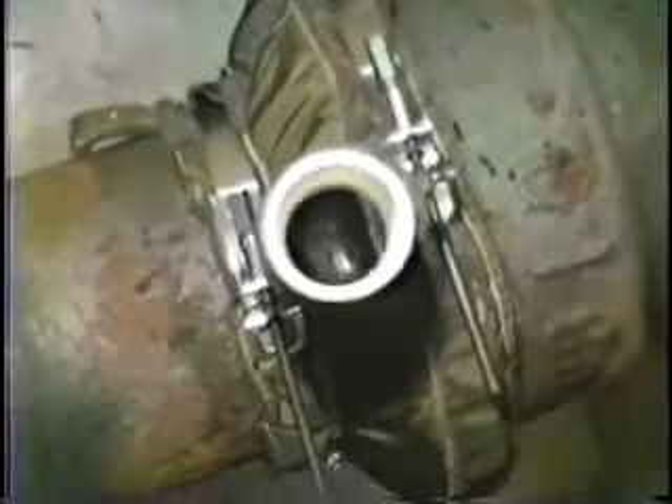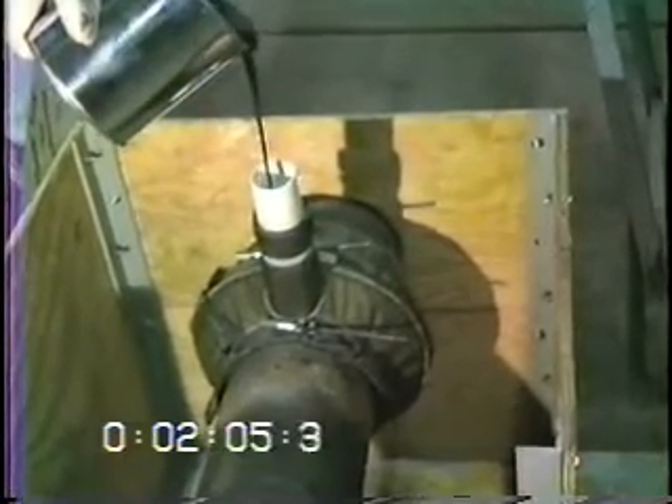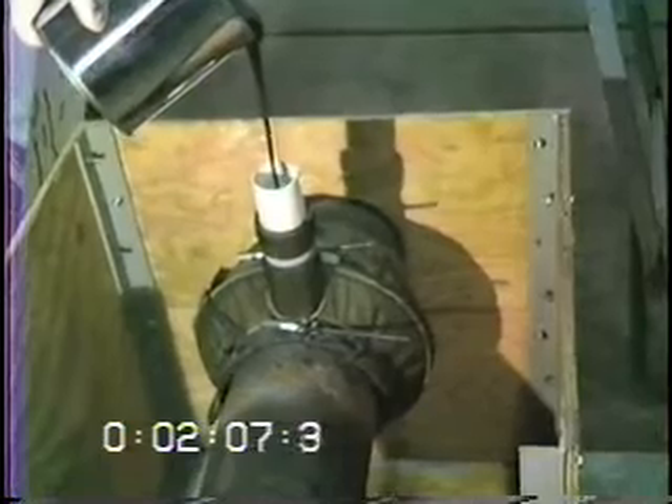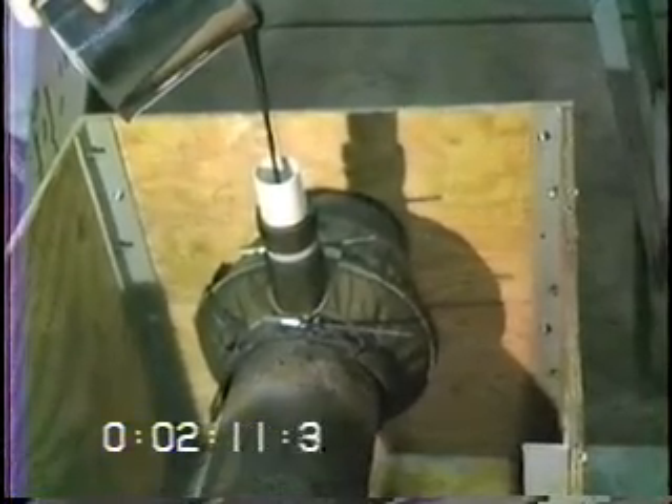This is a view down the neck showing its position on the front of the face of the bell. Many times the operator will simply reach down inside the hole and pour the sealant into the mold freehand.